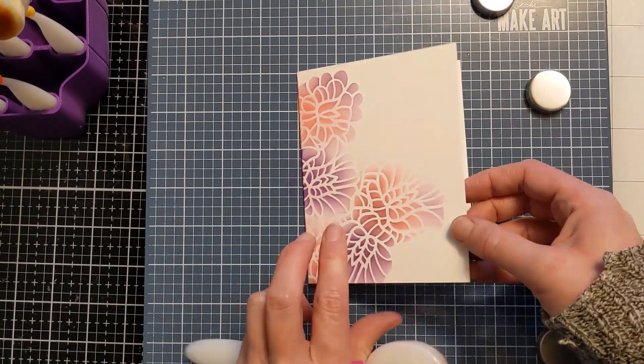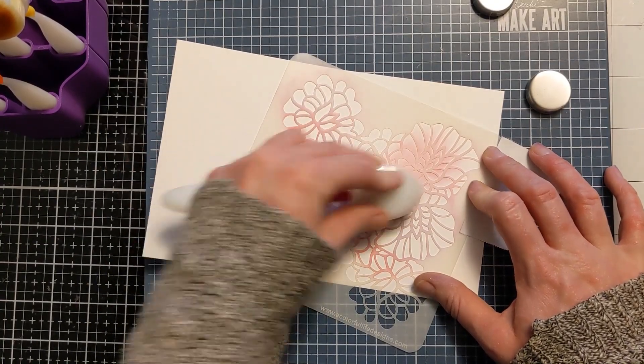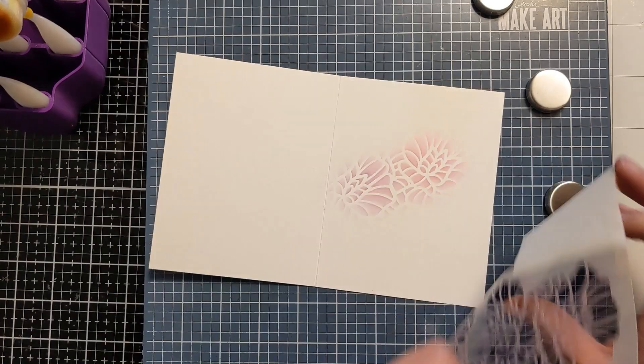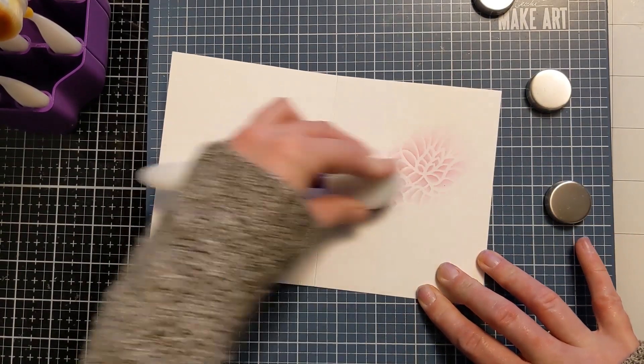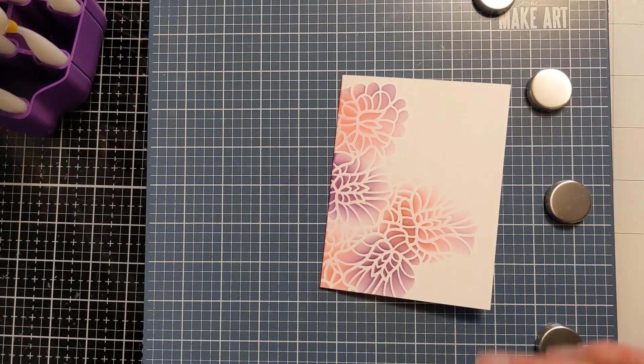Here you can see I'm just toning down the white starkness of the lines by going over them light-handed with the blending brush. And I'm doing the same thing on the inside just to add a little bit of visual interest and continue the design onto the inside of the card.